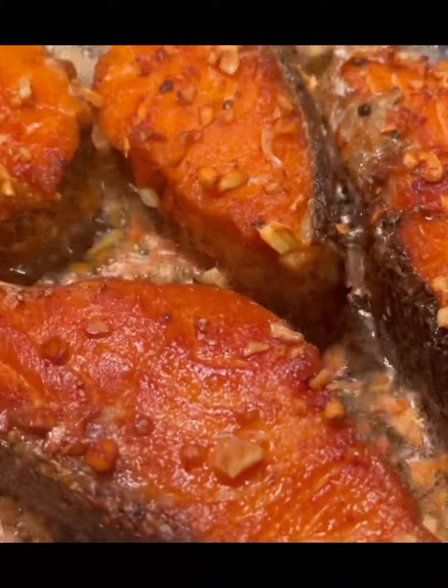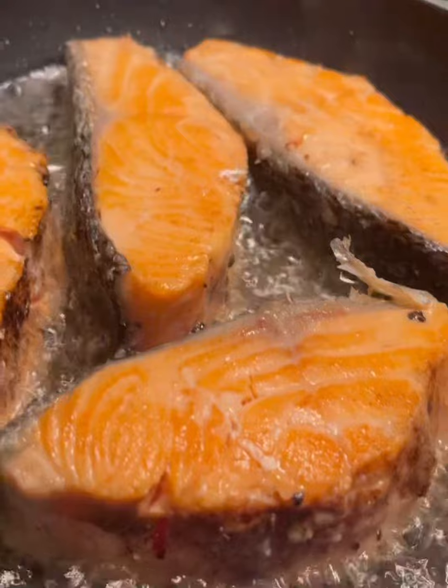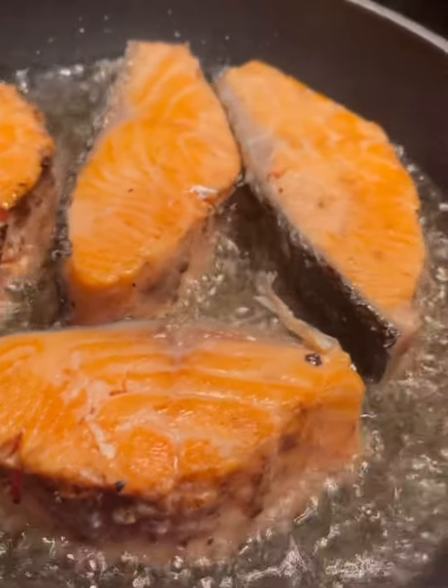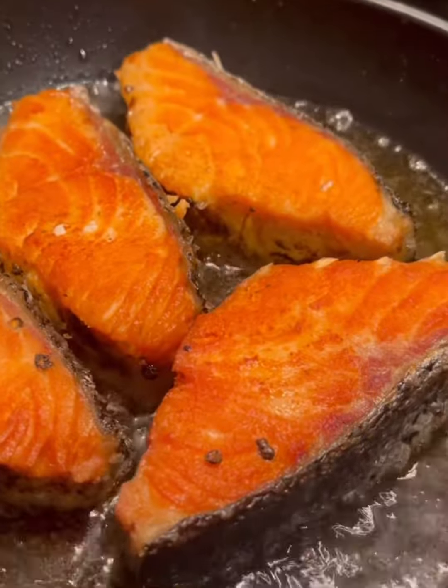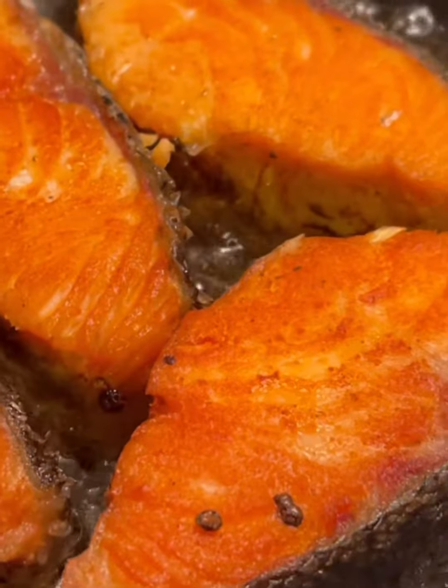And guys, I'm making my own garlic and butter salmon. Alright, just watch until the end. Watch out!